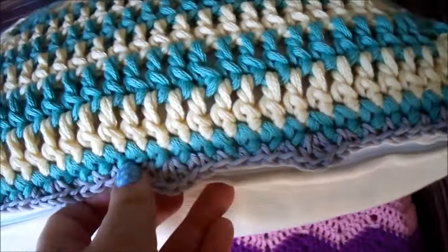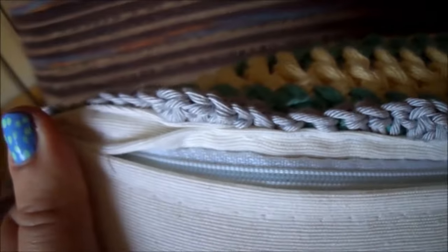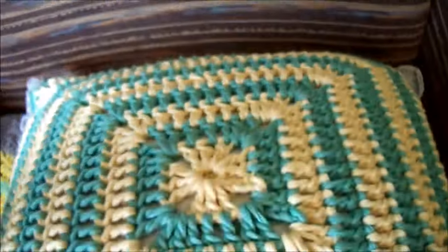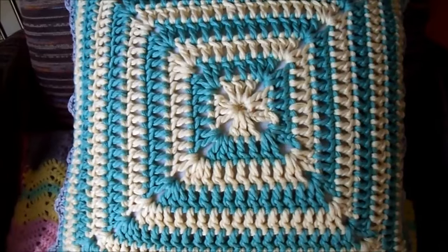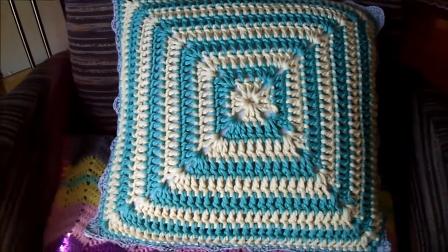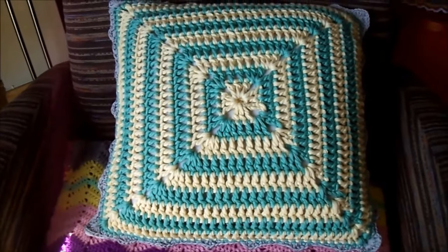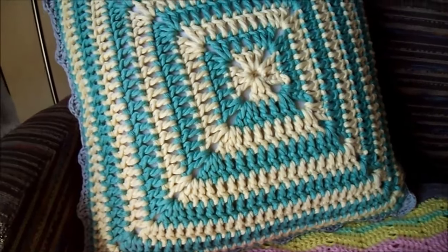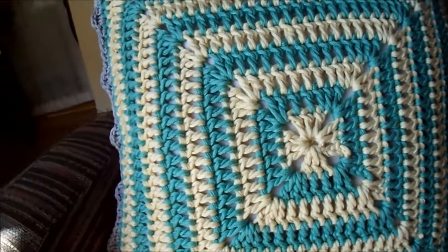Acabo con este borde y os enseño el resultado final. Como veis, he cosido los laterales bien cosiditos, con hilo blanco del mismo color que el cojín. La verdad es que estoy encantada de cómo ha quedado, la puntada es preciosa y el hilo pues para qué hablaros más. Espero que os haya gustado tanto como a mí, lo pongáis en práctica y que si lo hacéis lo compartáis en Facebook y donde queráis. Muchas gracias, hasta la próxima, chau.